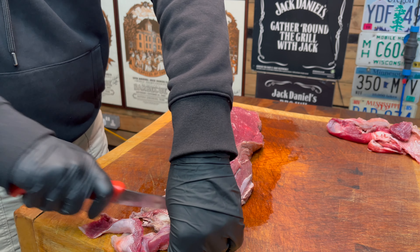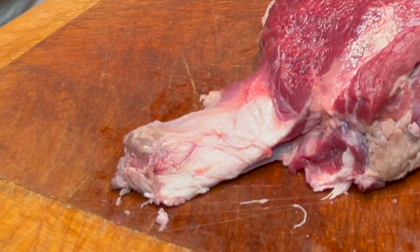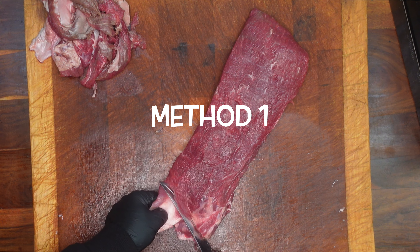Before I show you the first method I'm just going to tidy up the end so I can show you the massive sinew. This runs between the two muscles, and it's quite handy — so method one is to use the sinew.